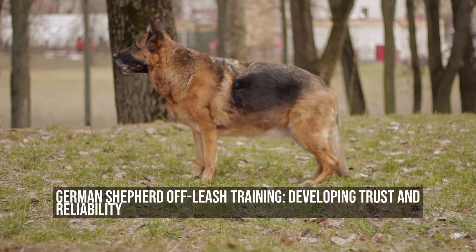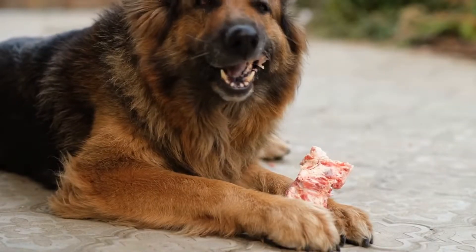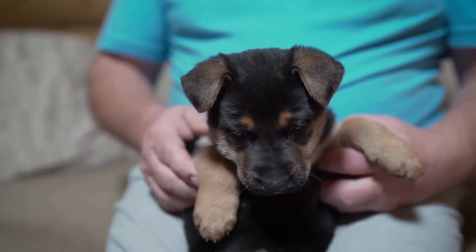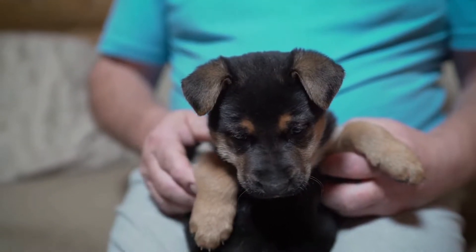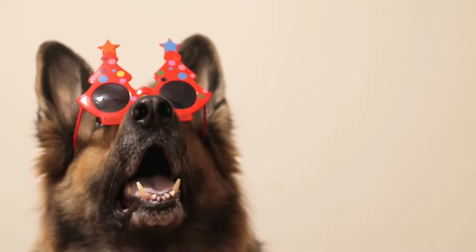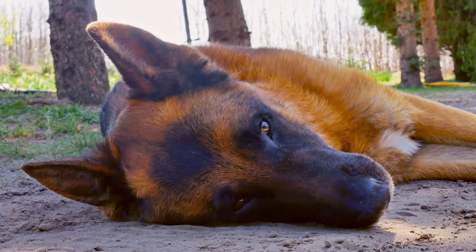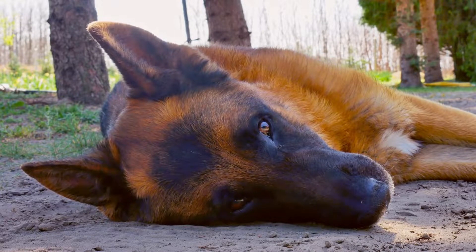German Shepherd Off-Leash Training: Developing Trust and Reliability. The German Shepherd is a breed known for its intelligence, loyalty, and versatility. These characteristics make them excellent candidates for off-leash training. However, off-leash training requires time, patience, and consistency to ensure both the dog's safety and the owner's peace of mind. In this article, we will discuss the importance of developing trust and reliability in your German Shepherd's off-leash training.